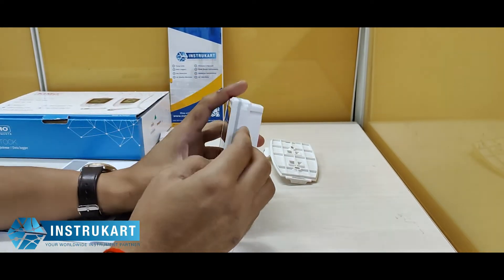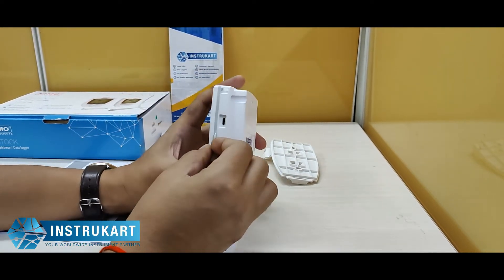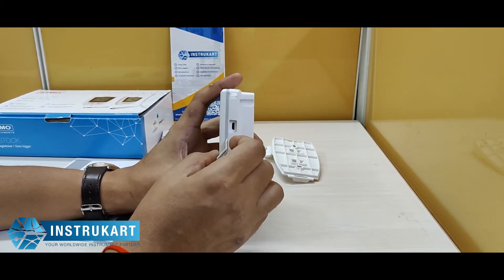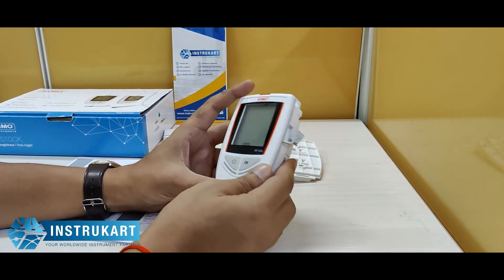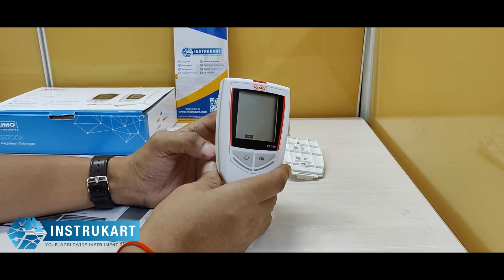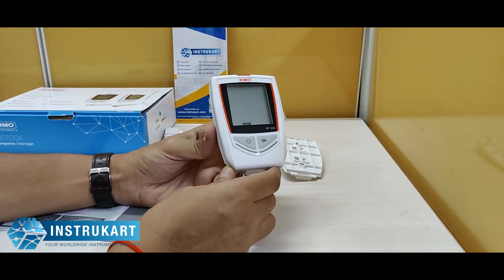As you can see on the left, it has got a micro USB option, which means that you can connect this to the PC and take the data. It stores up to 200,000 unique records while the differential pressure is being recorded.